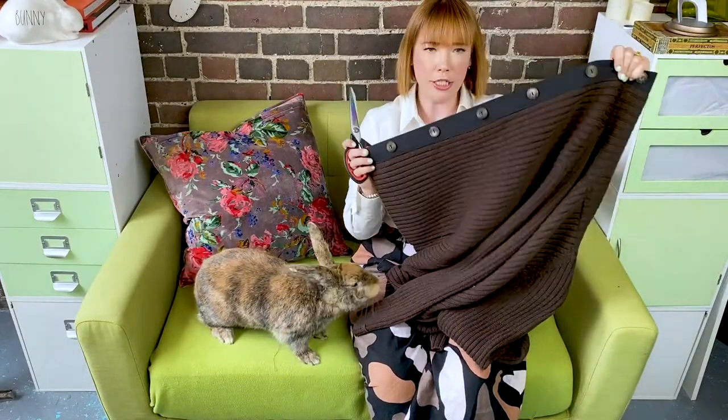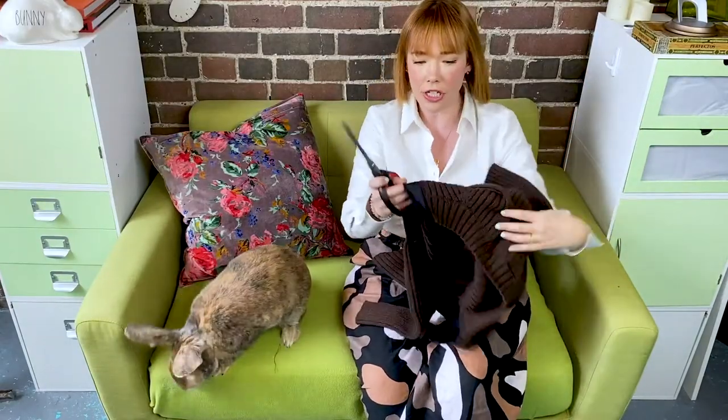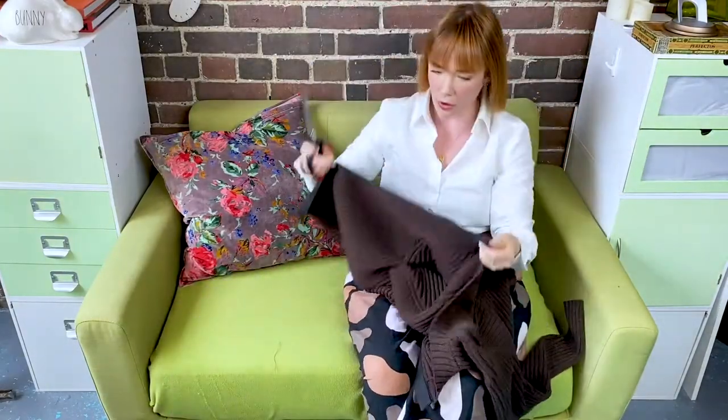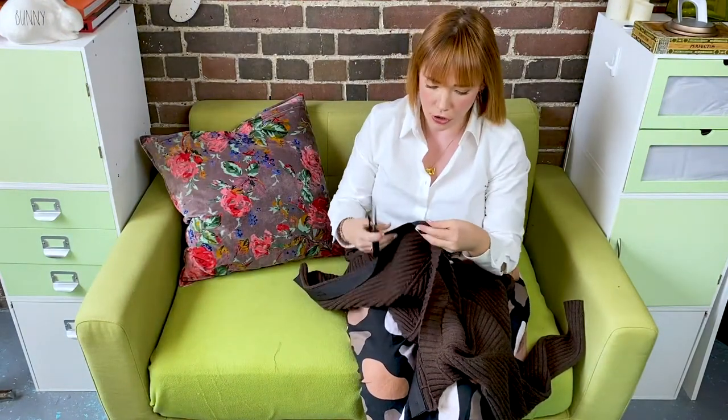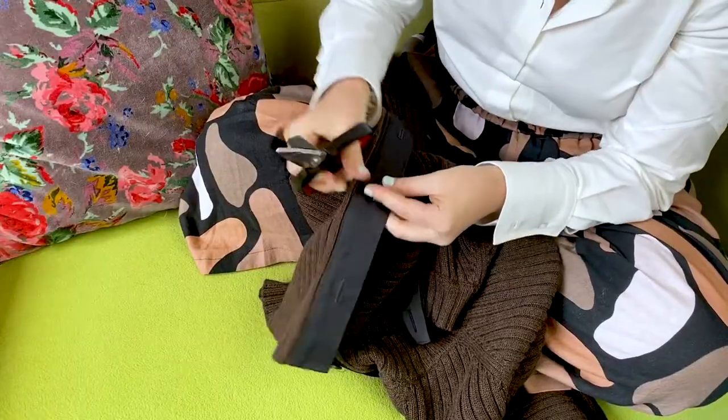I have all my buttons sewn into place. I just love doing them by machine — I hate hand sewing. Now all that's left is to cut open all of my buttonholes. Just fold them in half.